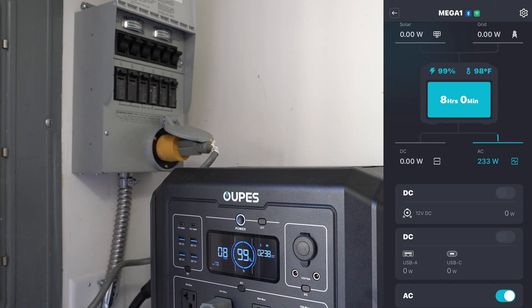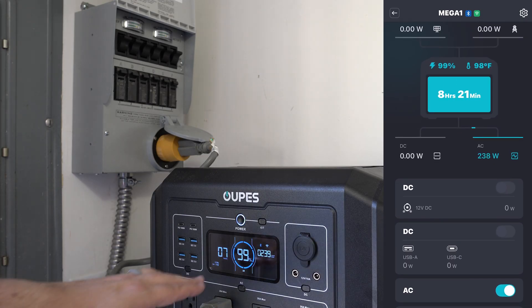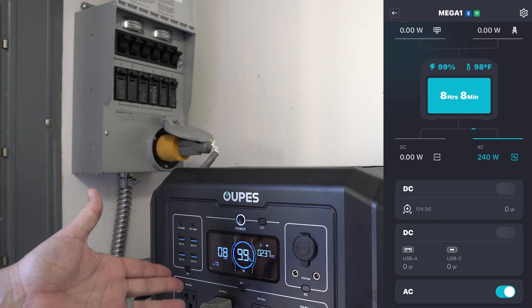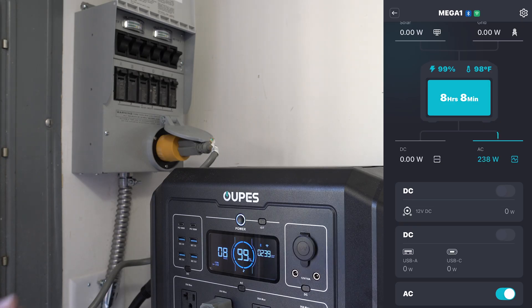We could definitely run all this as it's currently using power indefinitely as long as we had good sun during the day. But at night we have about seven or eight hours of power left. That's not good — it won't last from sunset to sunup. We would eventually run out of power and all these circuits would turn off, so I don't really want that to happen.